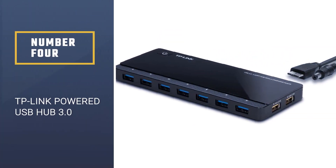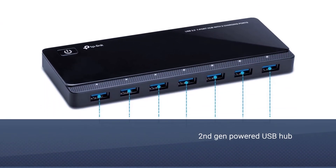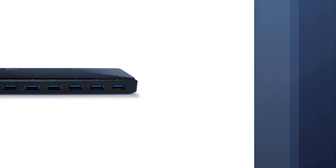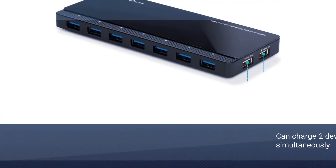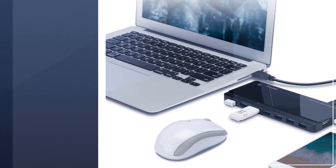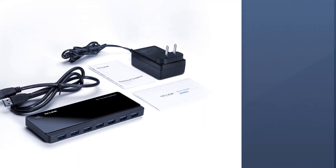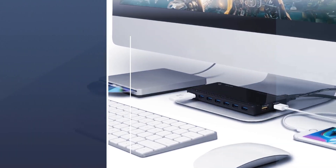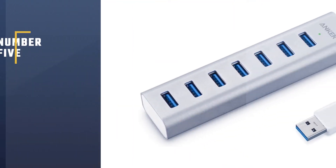Number four: TP-Link powered USB hub 3.0. TP-Link is a very well-known brand, and besides networking equipment they also manufacture pretty good USB hubs, as is the case with the UH720. This second-gen powered USB hub comes with seven USB 3.0 ports and two charging ports which can charge two devices simultaneously at up to 5V 2.4A. The power brick is large and delivers 40W of power, while the ports are well spaced — great news for power users. You can use a thumb drive, a USB 3.0 HDD, and a USB mouse simultaneously, due to its efficient USB 3.0 controller which uses under 0.5W while under load.